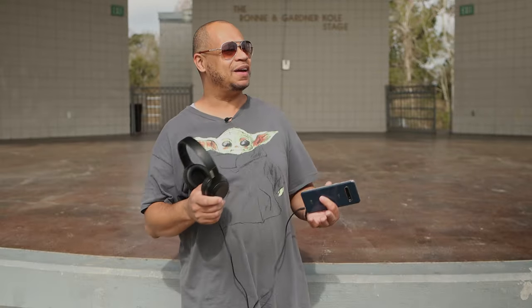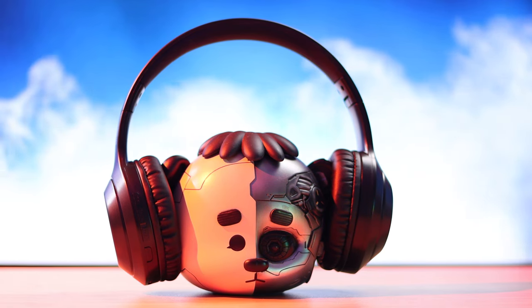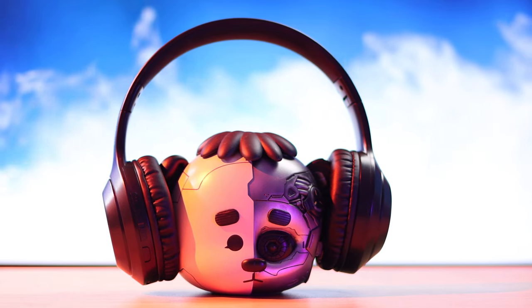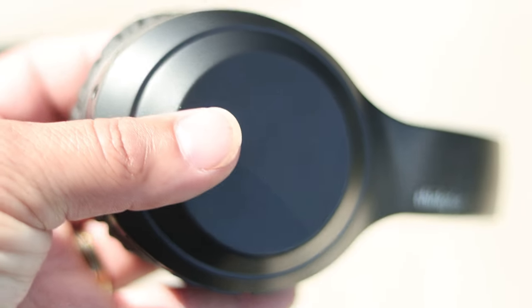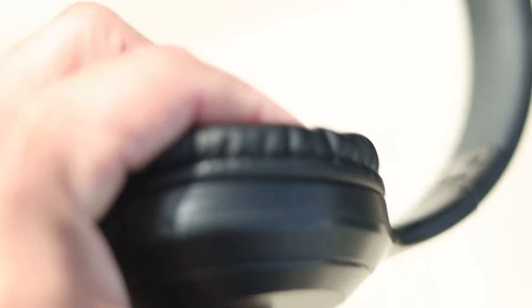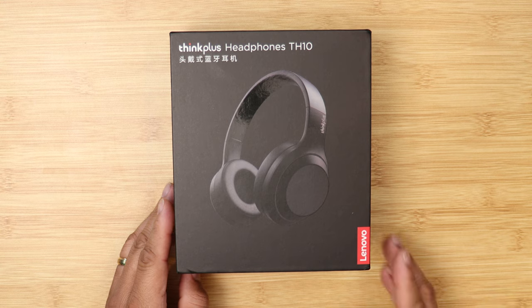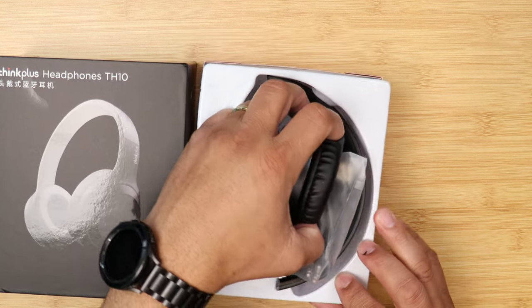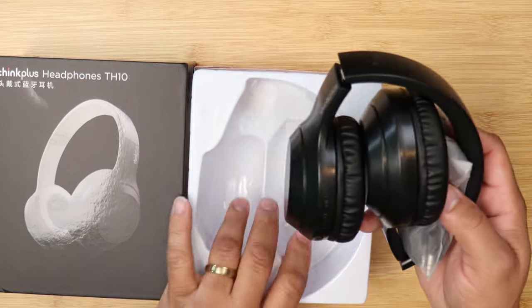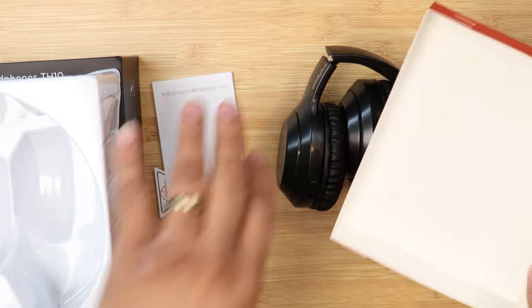I'm out at the park here, and I've got the Lenovo Think Plus TH10 headphones. Sometimes we come across a set of headphones that does it all right for the price — these are good-sounding headphones for the price. The box is pretty nice, and when you open it up, you get the charging cable, an audio cable, and a user manual. You get everything complete in the box.